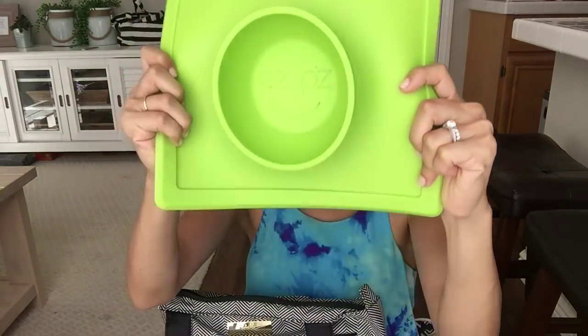Next, I've got a silicone bib. I use all silicone bibs for Ethan because they're so easy to wipe down. I have some other brands that I like more than the one I used today, so I'll show you those another time. If your kids still use placemats and you don't have this, you are welcome in advance because this is going to change your life!